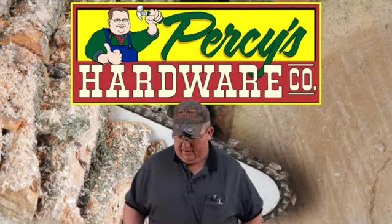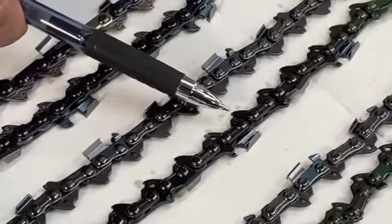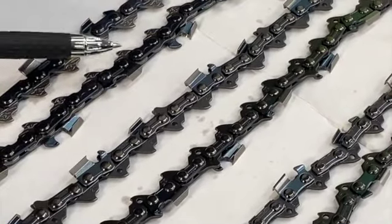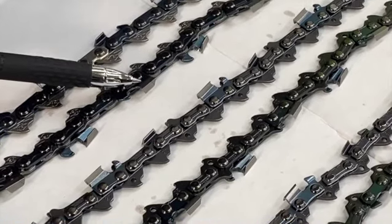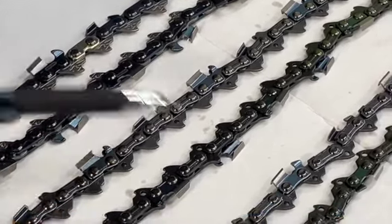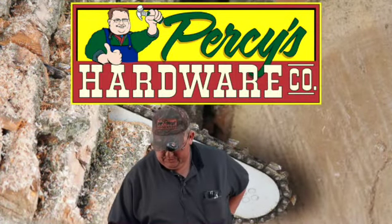The other two types of chain I have here: this is a .325 pitch, and this is a 3/8 pitch as well, but it's not a low profile chain — it's got a much taller tooth than the other style. That's the difference between the two as far as those go.